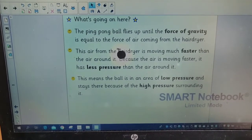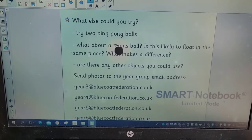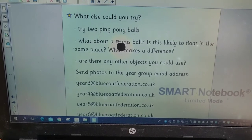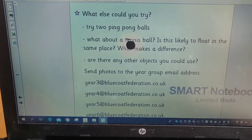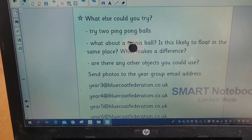That is the experiment for today. You could try some other things — could you get two ping pong balls going? What about a tennis ball? Is it likely to float in the same place? What makes a difference? Can you get anything to float? What objects can you use? As usual, send your photos to your year group email address — they are all written in there. I love to see the photos. Have a good week. Bye.